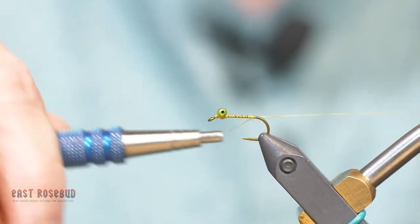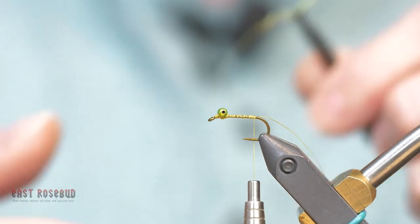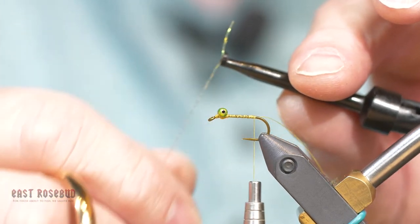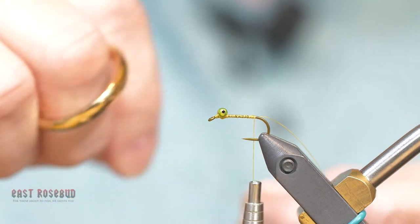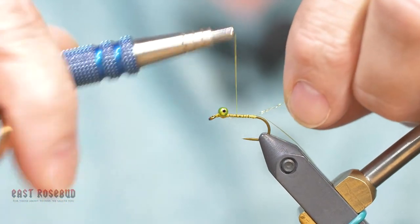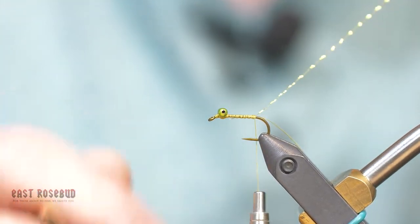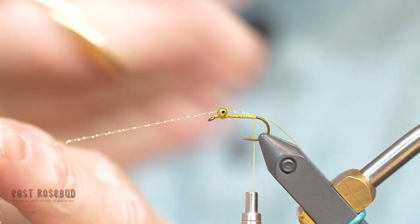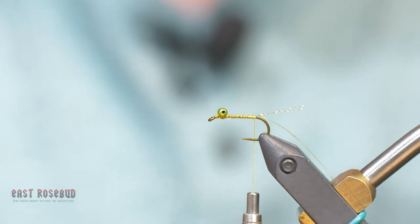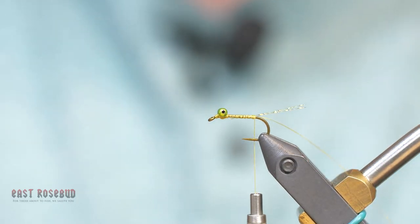I'm going to run back to the hook bend again and I've got two strands of crystal flash held in a little spring clip just to keep them under control. I'm going to strap those on, go forward and then right back to where I was. Now to measure the length, I'm going to fold it forward and just cut it right in front of the hook eye, and that sets my length — that's also going to set the length for my tail.